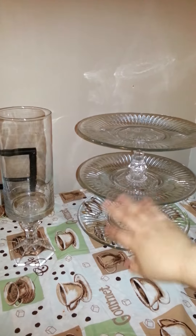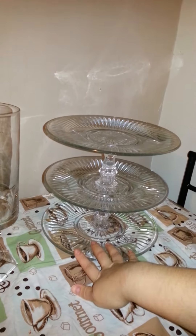So most of you guys know that I'm getting married and I wanted to do something cool for the wedding. This is actually going to be a dessert tray. I'm actually going to get another one or maybe two more so I can put desserts on a dessert table.